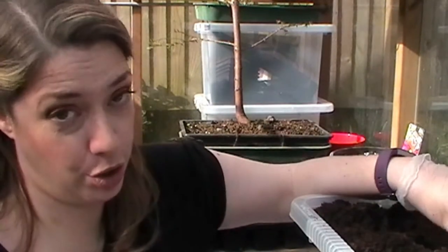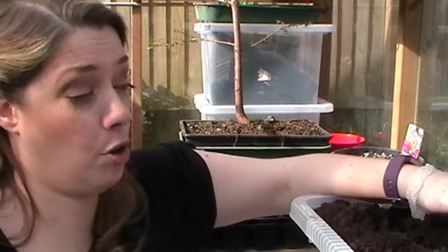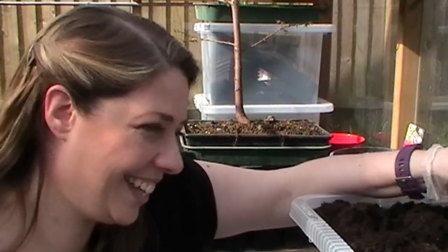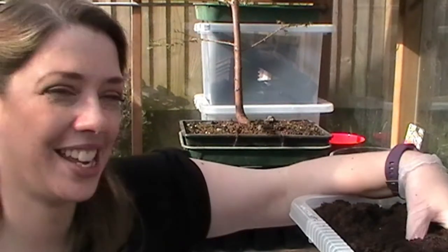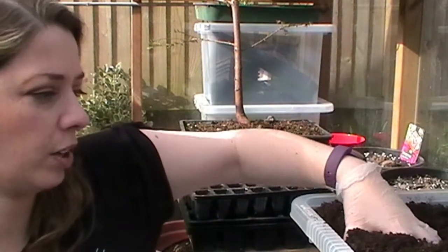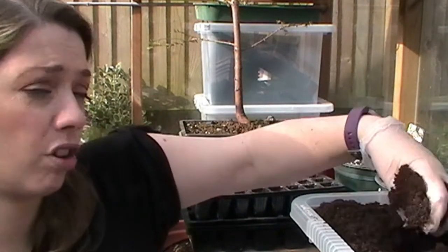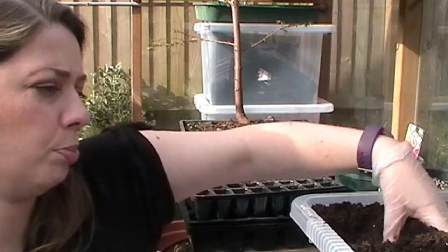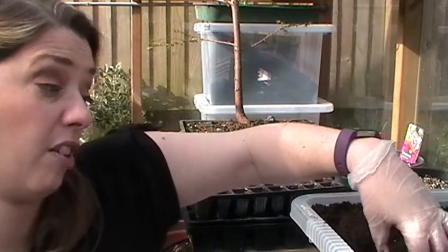You really should sift seed compost — I don't, I'm a rebel. But I will sit and crumble it through my fingers as I'm working with it to make sure there are no big lumps, because seeds struggle to push through that, particularly very small seeds.